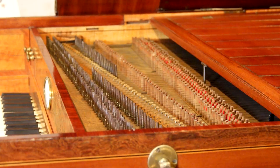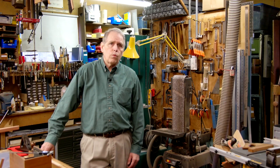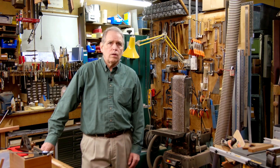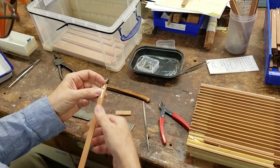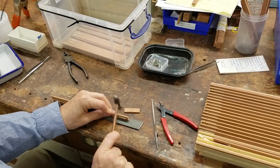Nowhere is this more obvious, easy to see, and really hard to figure out, is with the jacks — the heart of the harpsichord. This is the little piece of mechanical works that does the plucking of the string.